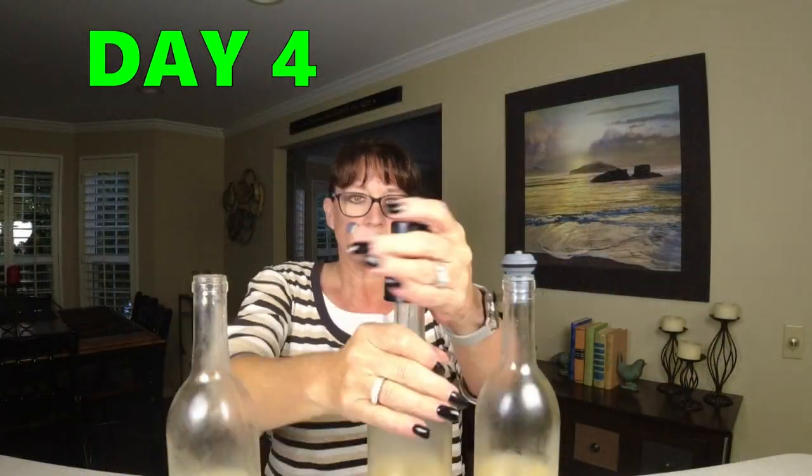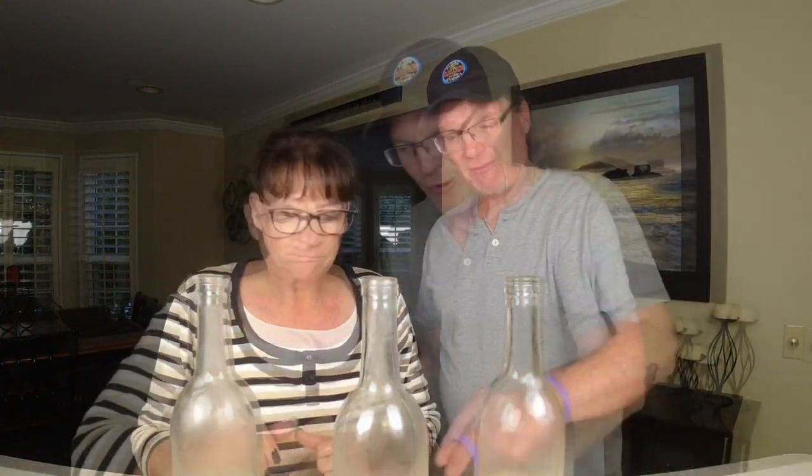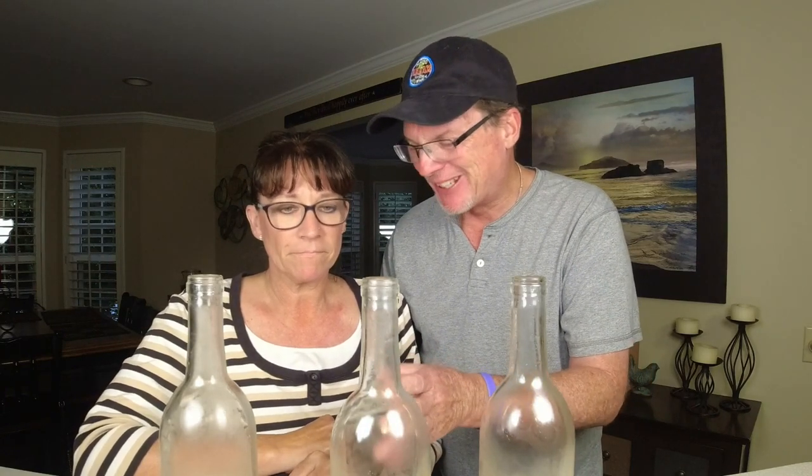It's day four. We fast forwarded this a little bit. We're going to give our critique here. I still think we might be able to go one more day after day four. This one — I feel like it's maybe starting to turn a little bit, but this one still tastes like the day we opened it. This one could go on for weeks.